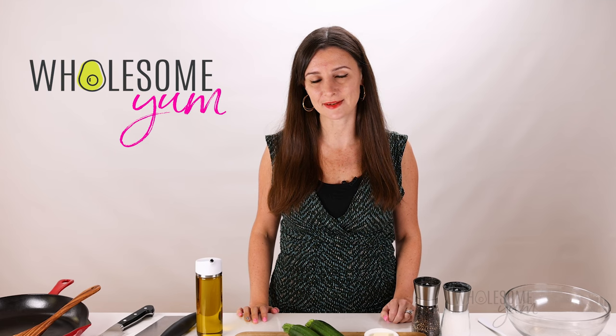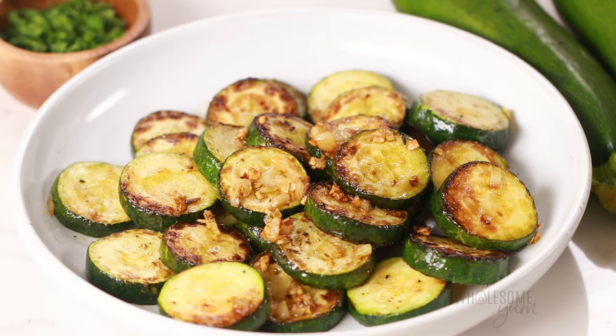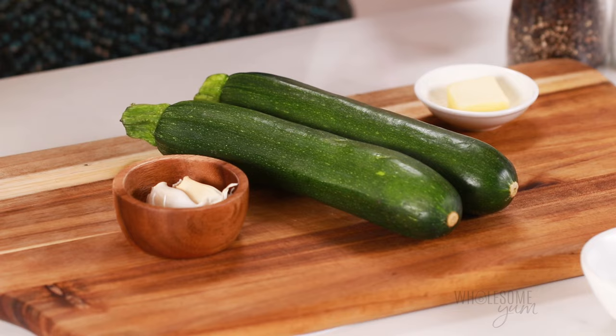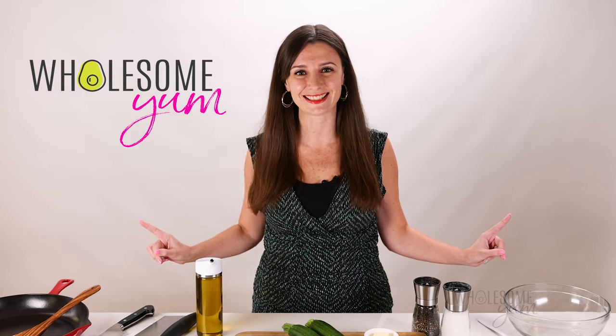Hi everyone, it's Maya from wholesomeyum.com and I make easy, healthy recipes with 10 ingredients or less. Today I'm showing you what I think is the best way to make sautéed zucchini. It takes just 10 minutes, you only need four simple ingredients plus salt and pepper. The result comes out tender and flavorful and it's a great way to use up your summer zucchini. You're going to love it — let's do this.